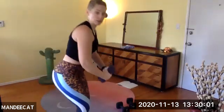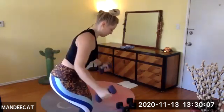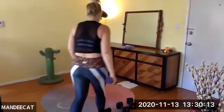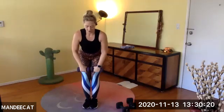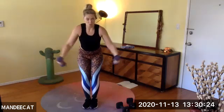If you feel yourself doing this when opening up your arms, bring them down closer to the navel. You've got 20 seconds. So much back body work today. You're going to feel like a beast. Five, four, three, two, one — awesome.